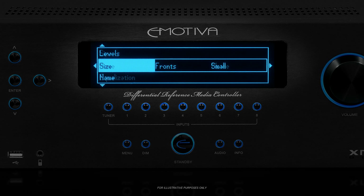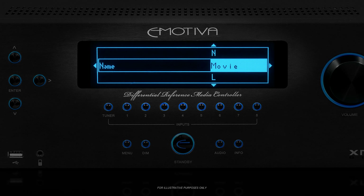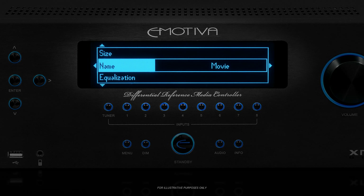Now you can change the name of the preset we've just configured. To do that, go into the name menu and pick a new name, using the left, right, up and down arrows to change each letter. The default name for preset 1 is Movie, and we're fine with that so we're going to leave it.